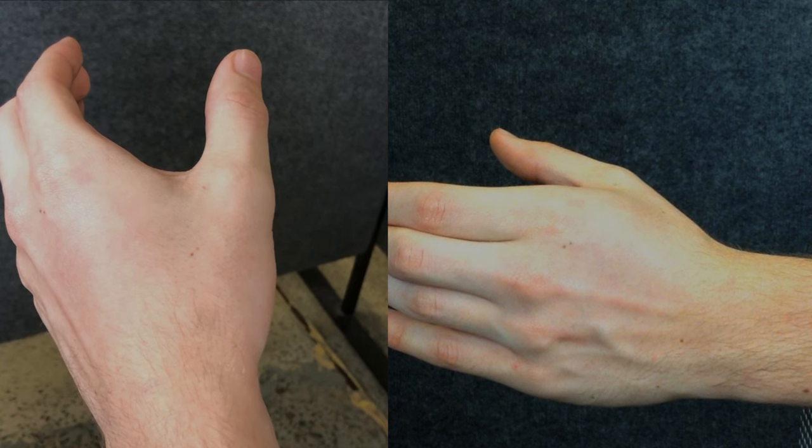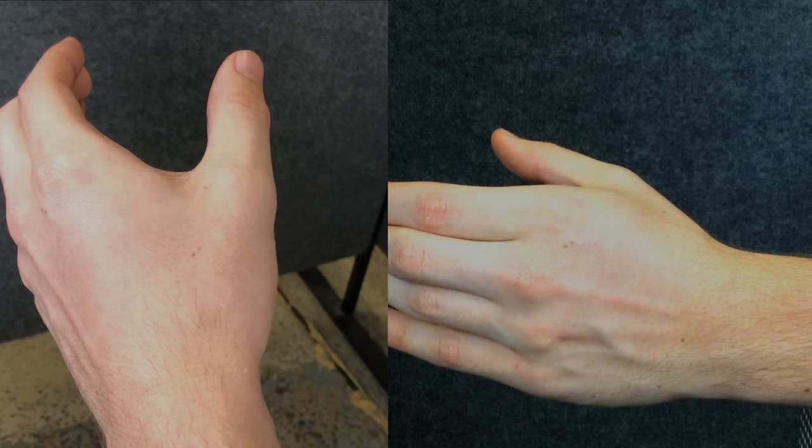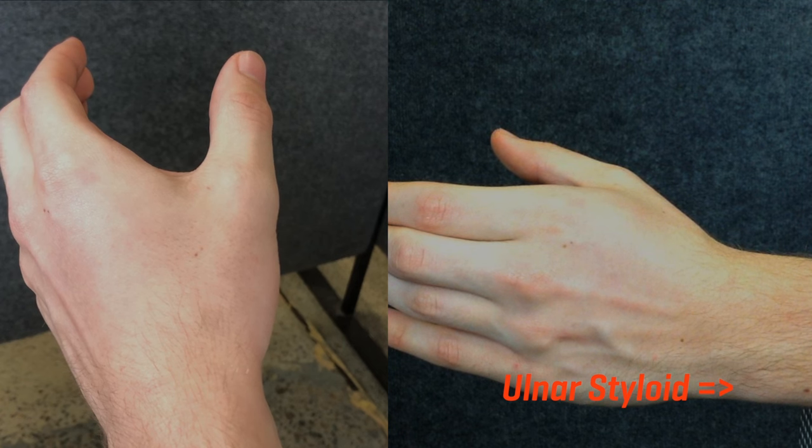As with any taping technique, it's important to first get the athlete in the correct position prior to taping. To get the right position for taping the thumb, we ask the athlete to hold their thumb like they were holding a soft drink can. For the thumb taping we're going to use the bony prominence on the other side of the wrist, called the ulnar styloid, as the stable base and landmark for our taping.